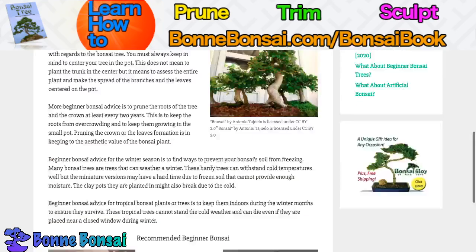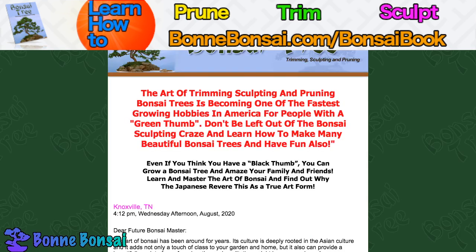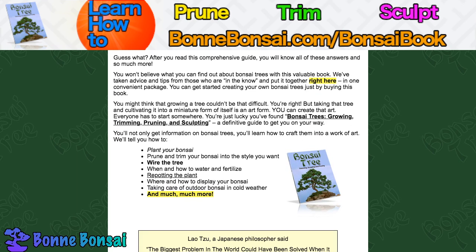That's just some bonsai advice. Go to my bonsai book if you want more in-depth stuff. It's talking about trimming, sculpting, and all kinds of things. Did you know there are five styles of bonsai sculpting? Whether the bonsai should be grown inside or outside? How to find which types of trees are best suited for bonsai? How to make a tree stay small? How to sculpt a tree to look like your dream? There's so much more — planting, pruning, trimming, wiring, repotting, how to water and fertilize, where and how to display your bonsai, taking care of outdoor bonsai in cold weather, and much more. That's just a sample of what you can get in my bonsai book.